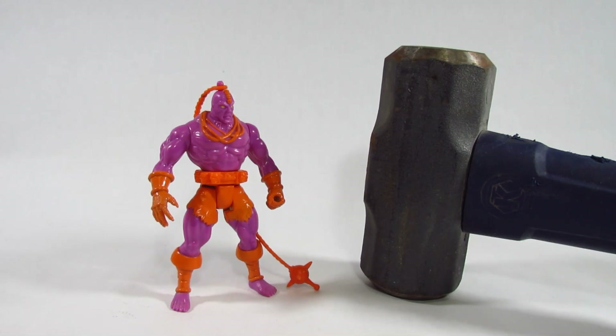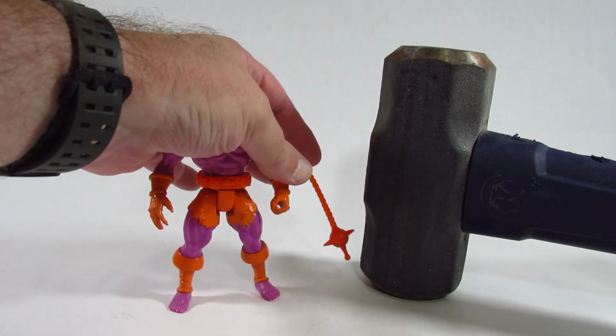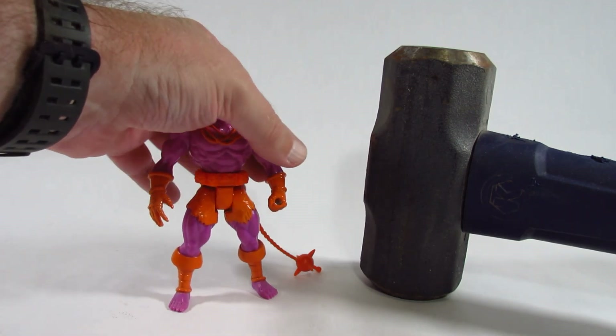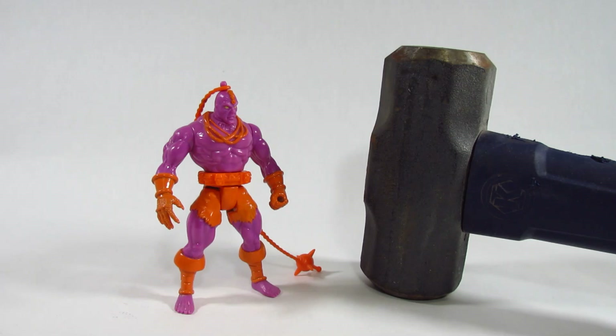The Hammertron sledgehammer rating for this Toy Biz X-Men X-Force action figure from 1993 is: it's okay. It's not the most articulated action figure and it looks okay for the time it was made, but it actually still holds up — the action feature still works. I'm kind of surprised the plastic warrior braid part didn't break; I'm happy about that. It's been in storage for maybe 20 years or more and it's still in pretty good shape.